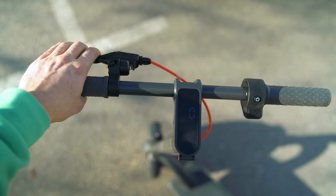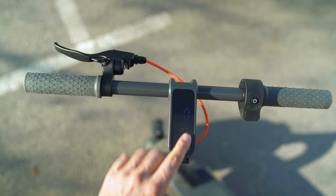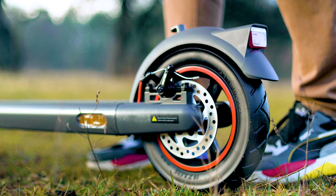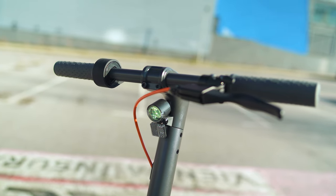Braking experience has been consistently good. The single lever triggers the front motor brake, and there's also a rear disc brake. Both do an excellent job and the braking distance required is very short. The only remark I have is the little marks I noticed during the unboxing.